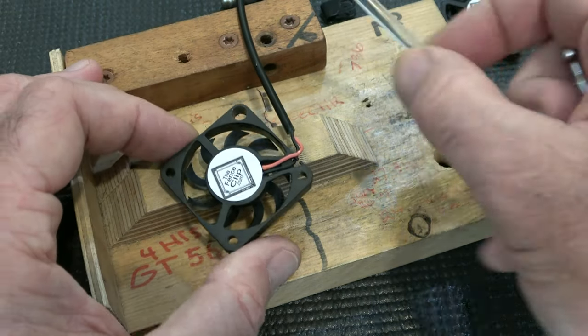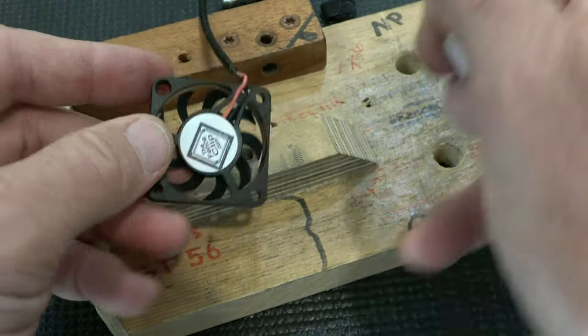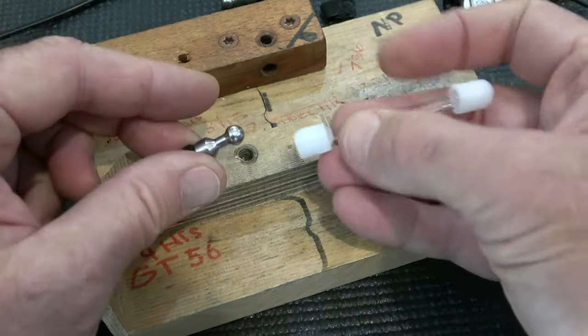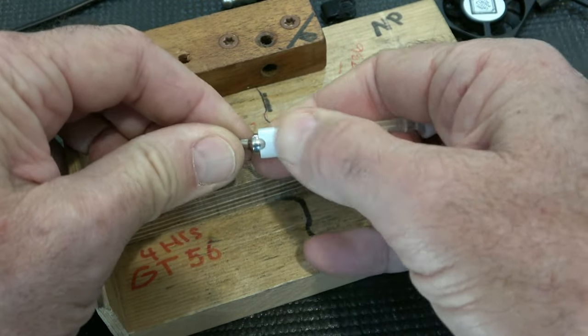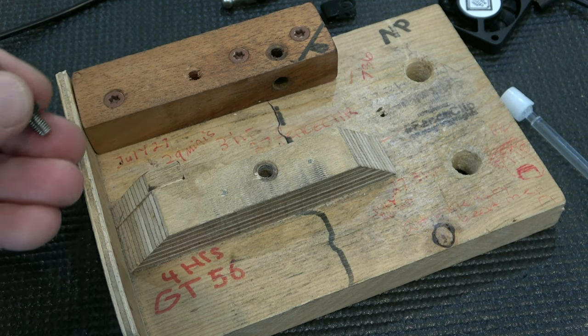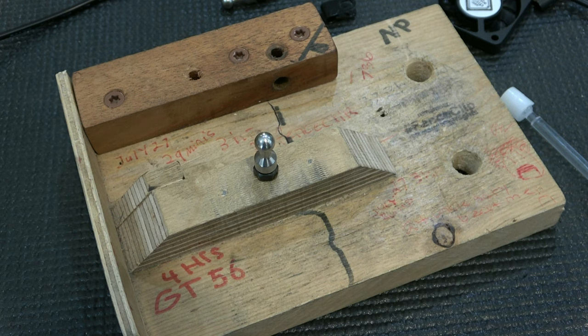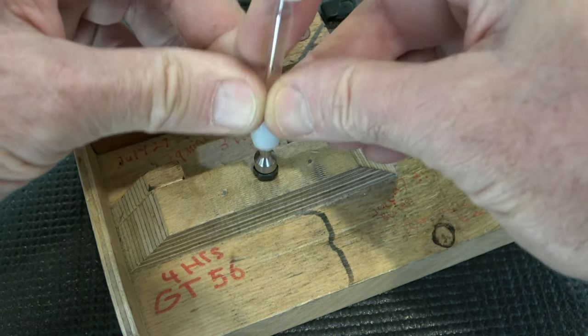If you break anything doing this, it'll either be the fan body or this clear plastic connector right here. You can struggle to push these together — one hand on each connector. What I found is if you can secure one of them on a hard surface and then put both your hands on the other part and push them together.